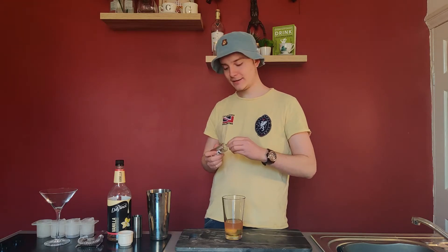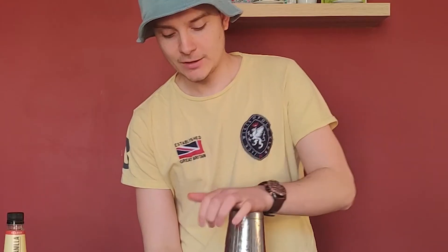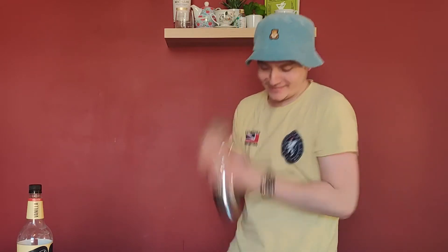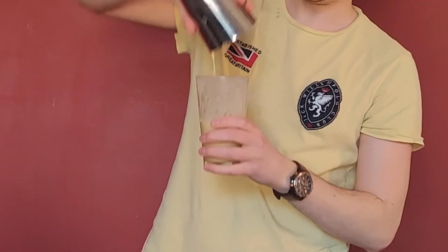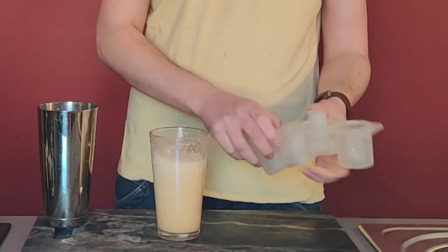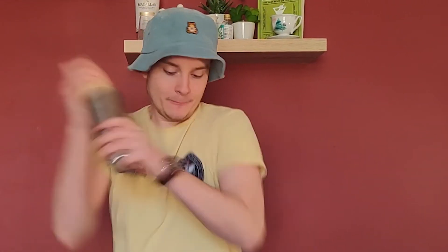And then because it's an egg, Matt in a previous episode — the Clover Club — told us to dry shake when we're using an egg. No ice when you first shake, because you want to basically bust that egg open and make the white really frothy, like you would with a meringue or something like that. See, that's already got really nice and frothy.